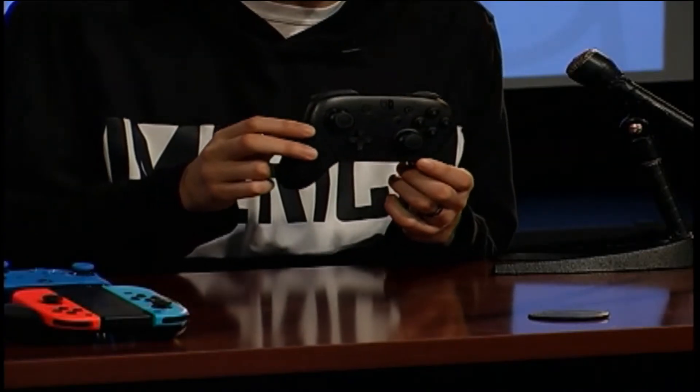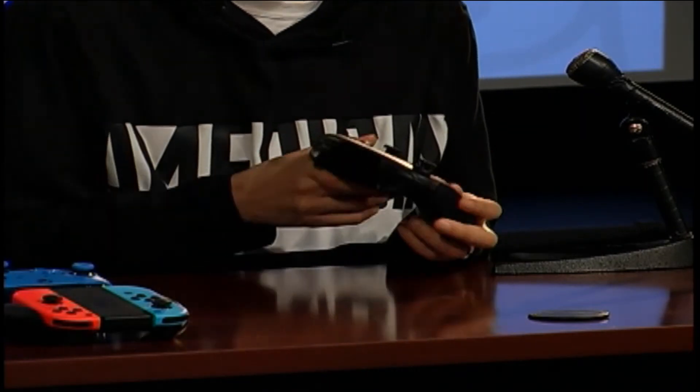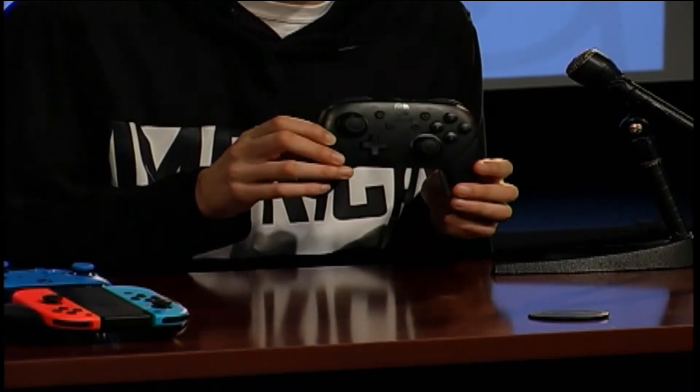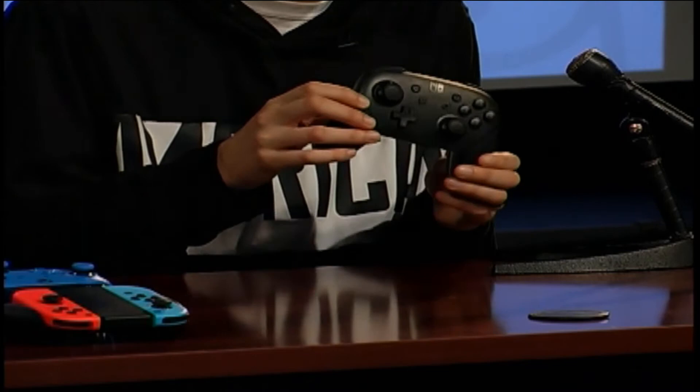The price tag is 70 bucks. It's not horrible given everything you get — the battery life, the bigger buttons, the NFC reader, the rumble, and motion control too, which I forgot to mention. So when you're playing Zelda and shooting your bow and arrow, you can use the controller to aim, just like with the gamepad, as well as in Splatoon 2.